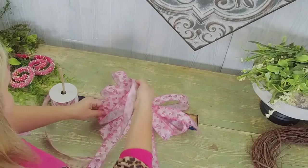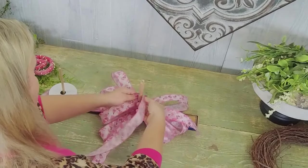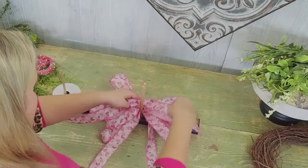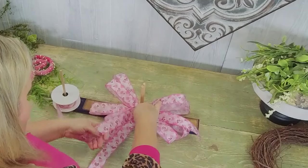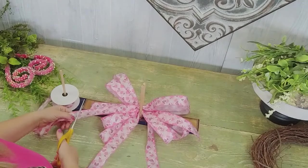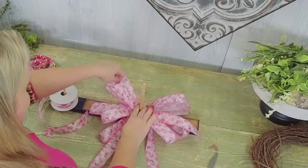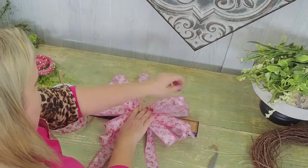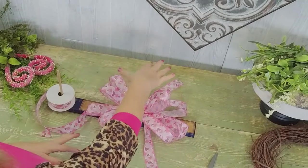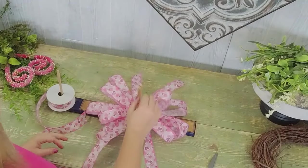Six inches here and go on the other side, twist it. Now I'm going to have that tail also be eight inches — I'm going to cut that at an angle. Super cute! I love it. We've got those two tails kind of coming up at the top and my long tails working out beautifully.